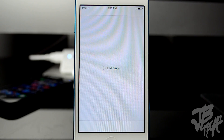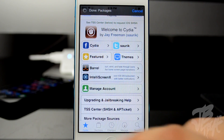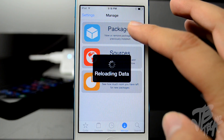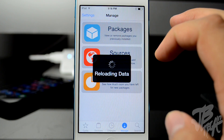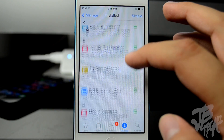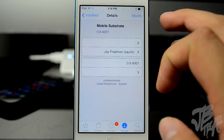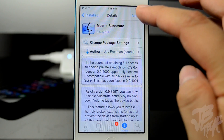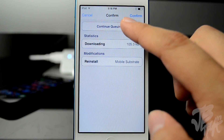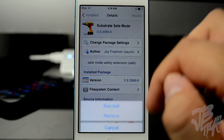Once you're in Cydia, we will reinstall Mobile Substrate along with Substrate Safe Mode. Go into Manage, then go into the Packages section once this reloads. There should be a permanent fix coming up hopefully soon in the next couple of weeks, but for now we'll go into Mobile Substrate, hit Reinstall, hit Continue, then go back and go to Substrate Safe Mode and reinstall that as well, hitting Continue.